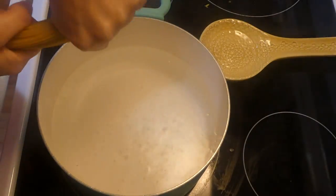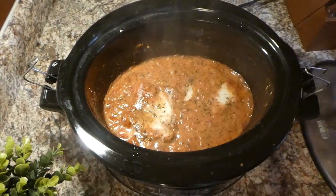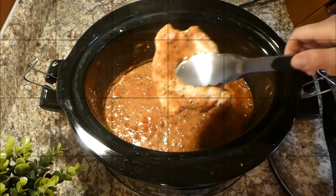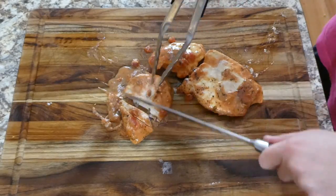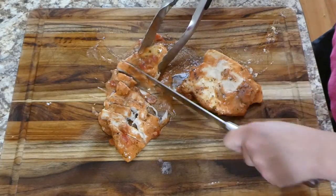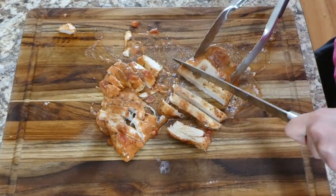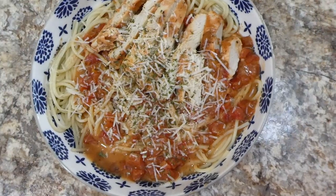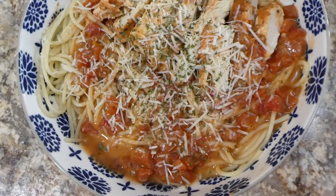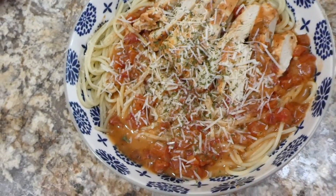When the crock pot meal was almost done, I cooked up about half a pound of pasta on the side. Once fully cooked, I removed the chicken and cut it up on a cutting board — you could shred it instead, but I was feeling like sliced chicken that night. Here is the finished bowl of pasta, topped with parmesan cheese. It came out delicious — a total hit, and my daughter enjoyed it too.